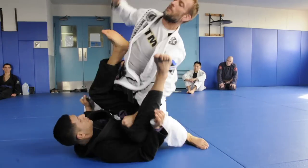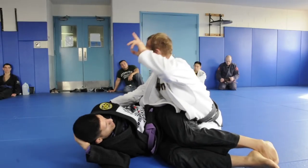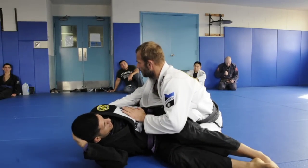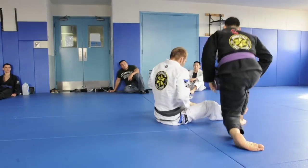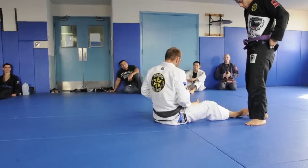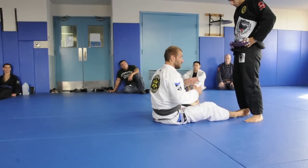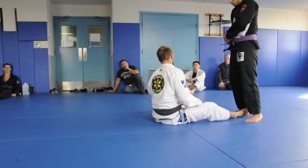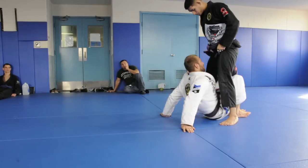Up - leg drag - whatever. I got another three. This is the high side. I don't remember the Portuguese term for this finish, but I just call it low side and high side. This is a little bit easier for my brain to comprehend.